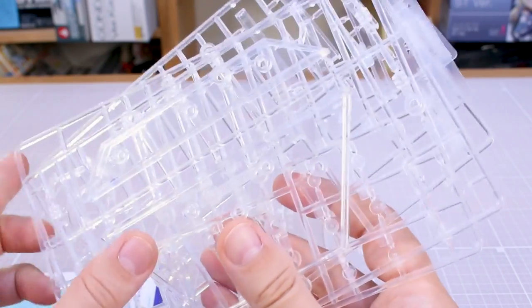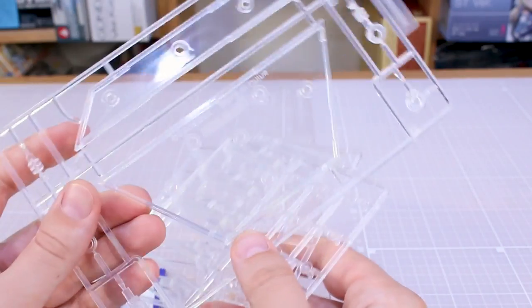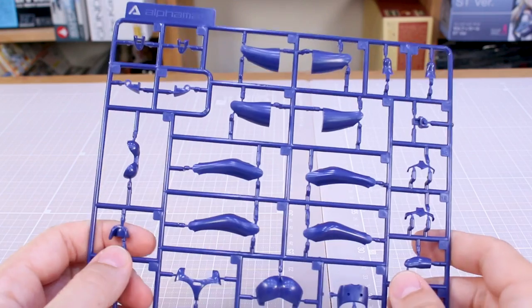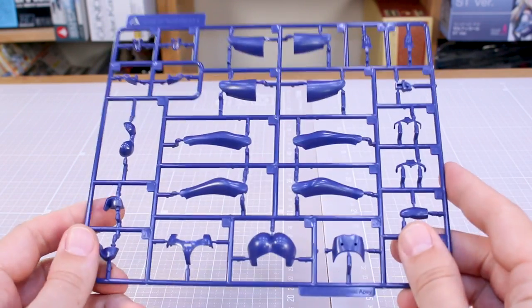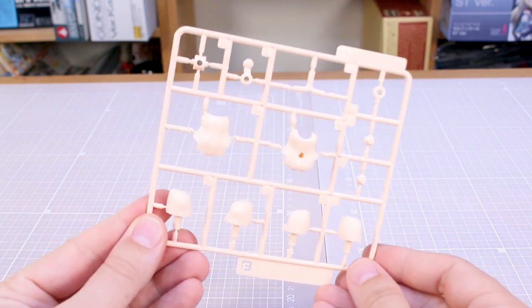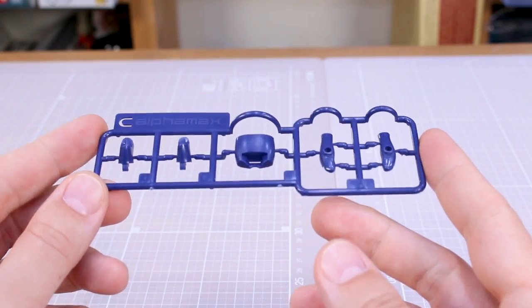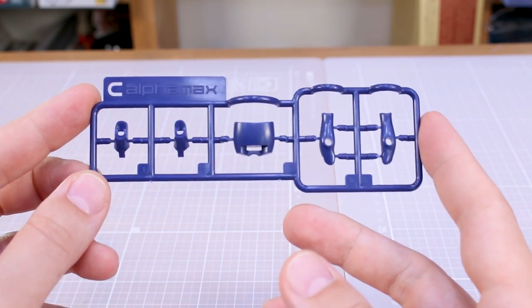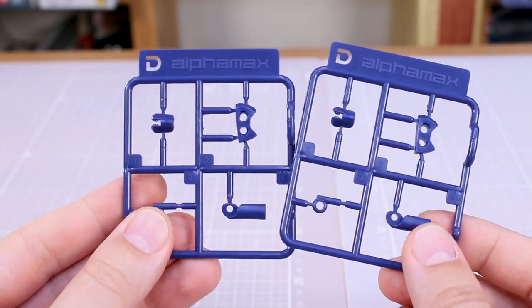Then we've got all the base parts here in clear — BS01 and two of the BS02 runners for the arms and everything, plus the main base plate. Getting into the rest of the runners: here is the A runner in a dark purplish blue color, which will be the main color we see a lot of. Runner B is going to be some of our skin tone parts for the body, thighs, and neck. Runner C is more body parts, and I think some of these are probably just generic ones shared with the Dragon Dress kit. Runner D is some more generic joint parts, and we got two of those.